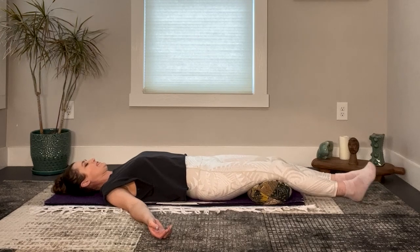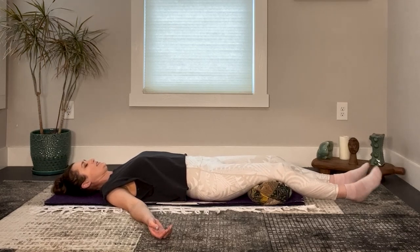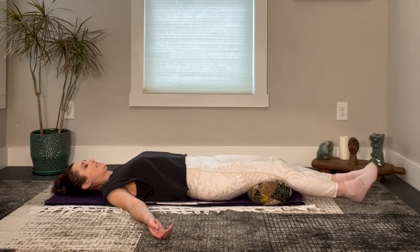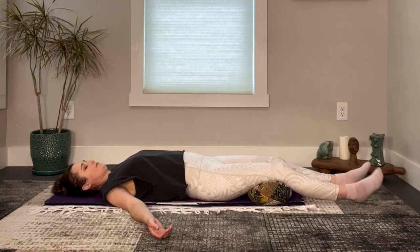Imagine clouds are clearing in the sky and rays of light from the sun are shining down to your body. Bright, warm light cascading down unconditionally — drying any dampness, warming anything cold, and shining a light into any dark areas of your body. Let this light from the sun brighten your entire being.